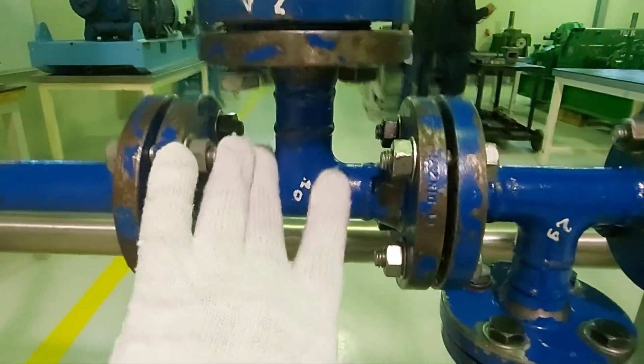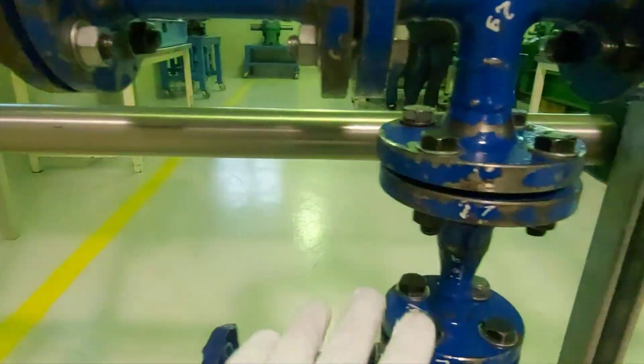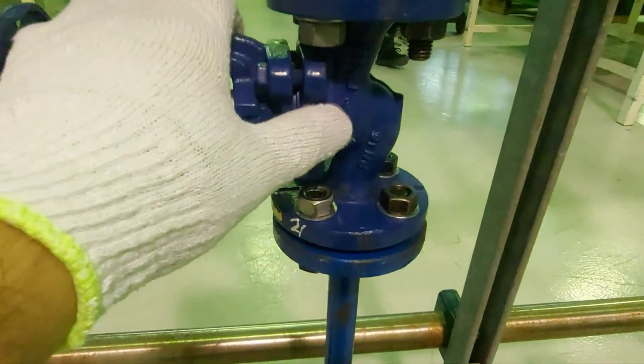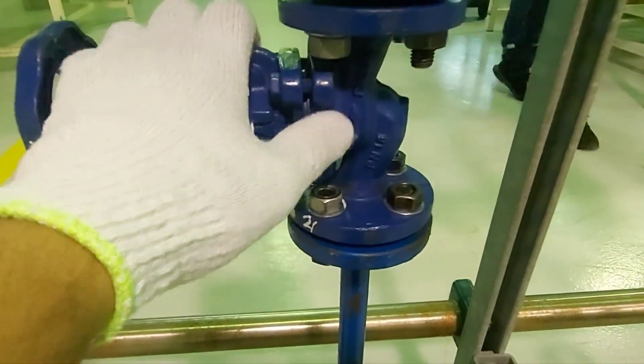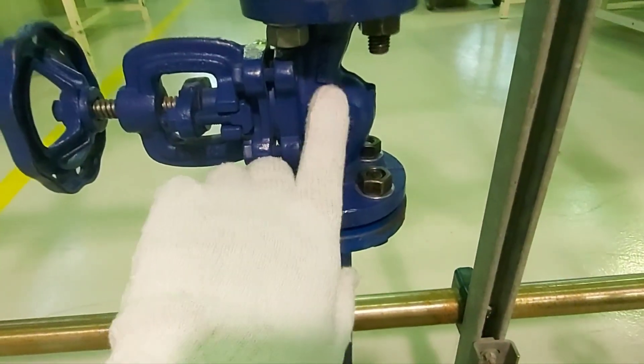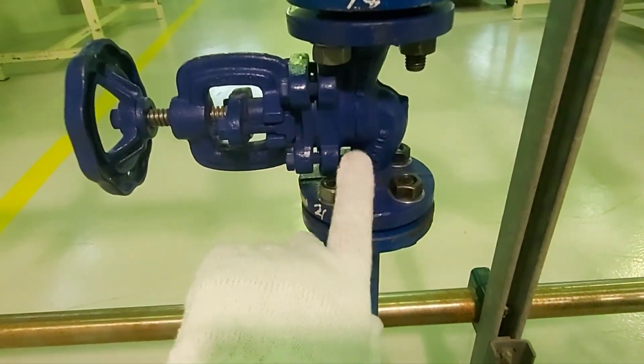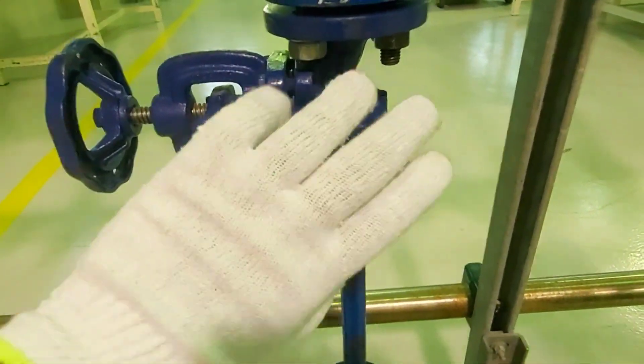Then we have a T and again a reducer. Then a globe valve — note the direction indicated by the arrow. Whenever you see an arrow on this valve, it can only be used in that one direction; you cannot change it.